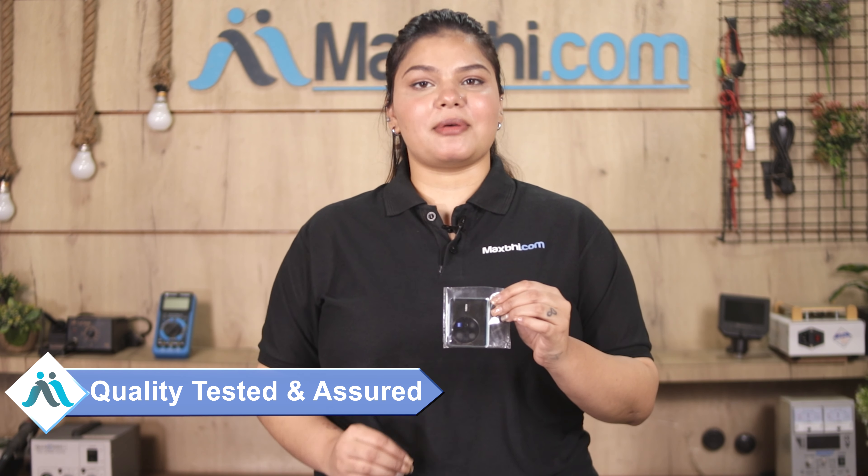This camera lens glass with frame is sent to our quality team after quality assurance before it is sent to you. Also, Vivo X80 5G camera lens glass with frame from Maxp.com comes with a warranty, so you can buy the product with confidence.